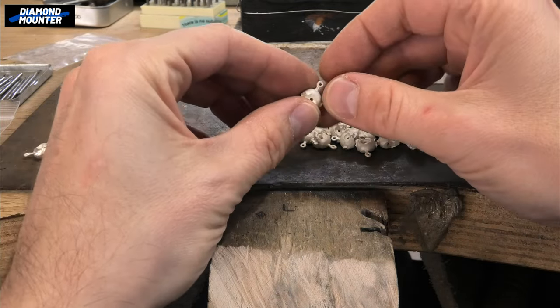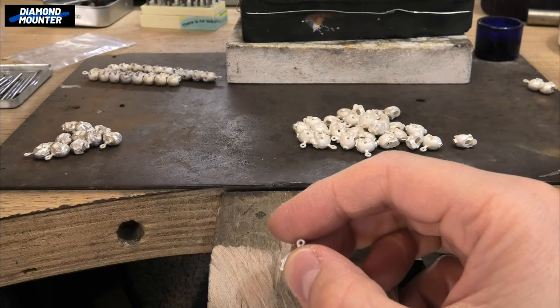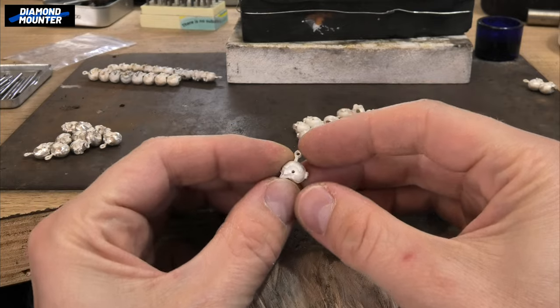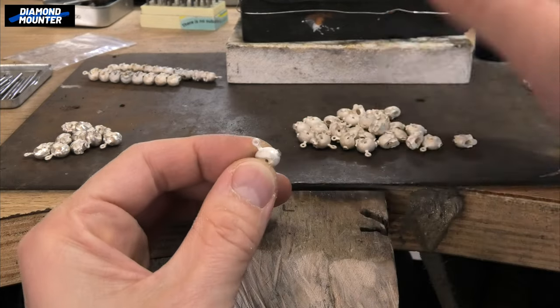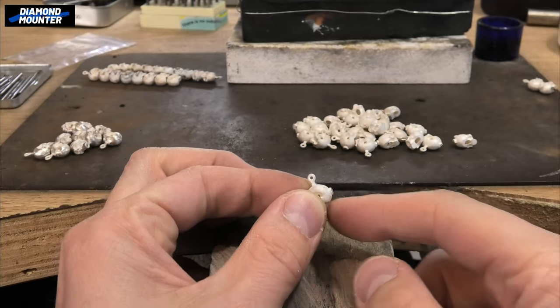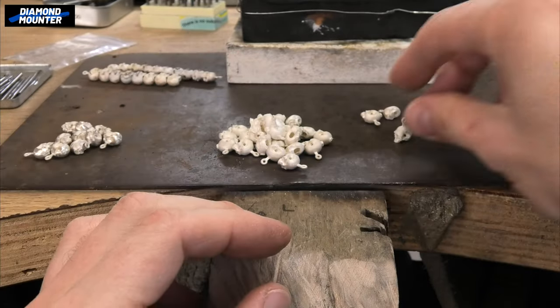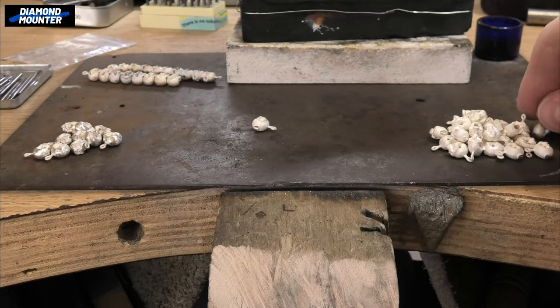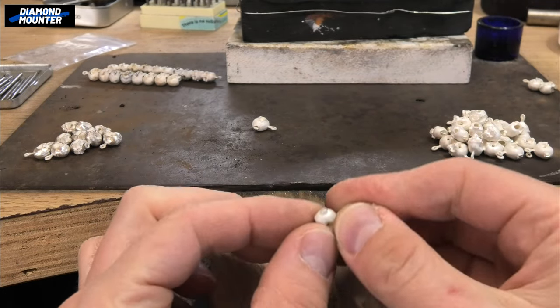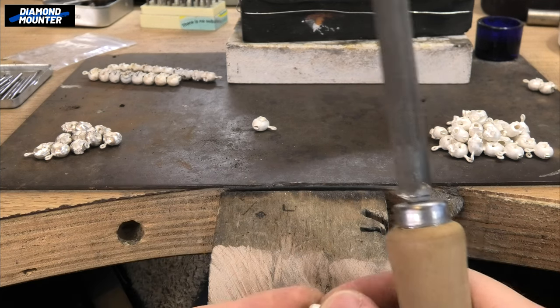They came in three bags so I'm just working on one bag at a time. The way I go about it is I'll take a bag — say just call it 30 — and I'll go through each one cutting off the sprue and then put them aside. So cut off the sprue, put it there, cut off a sprue, put it there, and then you end up with a pile with all the sprues cut off. Then I take one and find the best way to hold it.